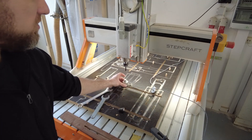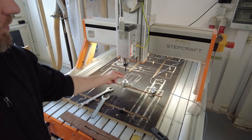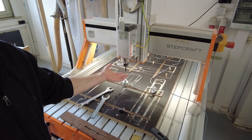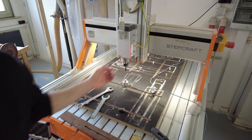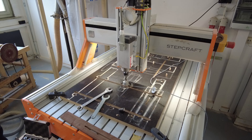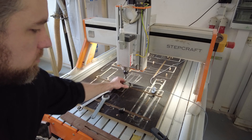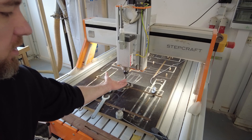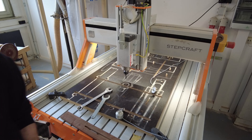Now I need to check the exact height of the router bit. It knows the exact position in the center, but it doesn't know how far the router bit is sticking out. So I move it closer to the probe, put it right underneath, and press the tool length sensing operation. Now it knows the exact position of the router bit, and finally I can start working with the machine.